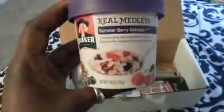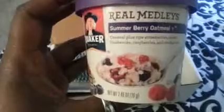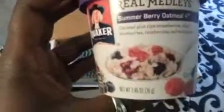The first thing in the box is the Quaker Real Medley Oatmeal, and it looks like this. It's 2.46 ounces and this one is in Summer Berry. It says 'simply the best oatmeal ever' and you can enjoy it on the go. Whole grain oats, rye, barley, and wheat are mixed with large chunks of real fruit and nuts in a convenient single-serve cup. Just add hot water or microwave and you can have a delicious breakfast anytime, anywhere. These are about $1.79 per cup.